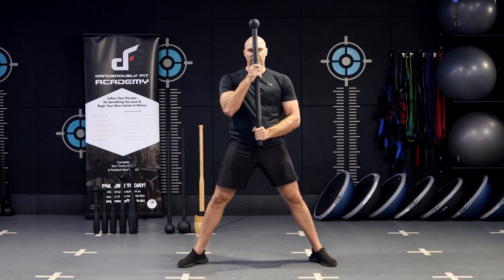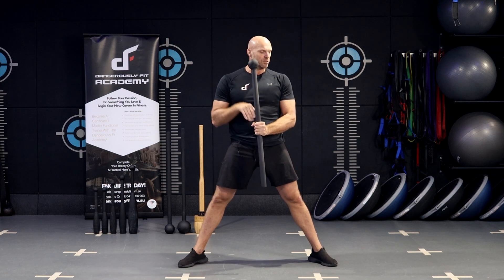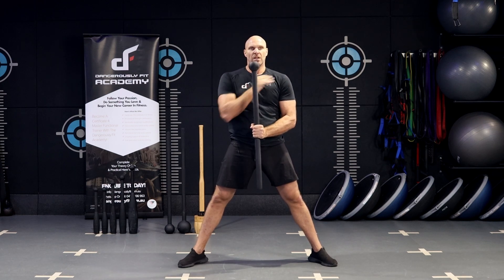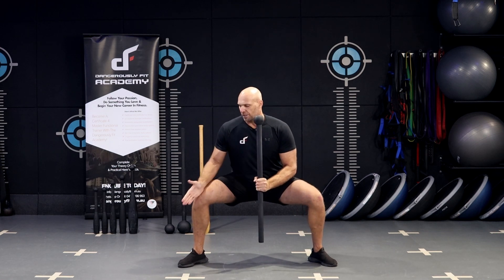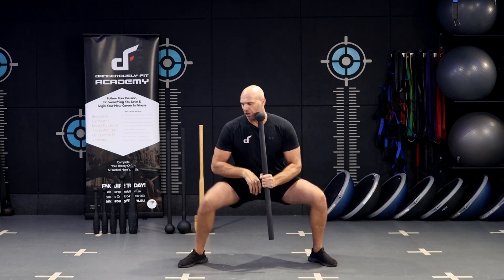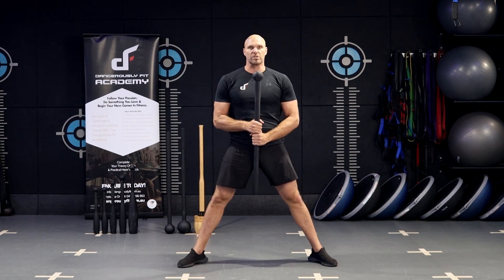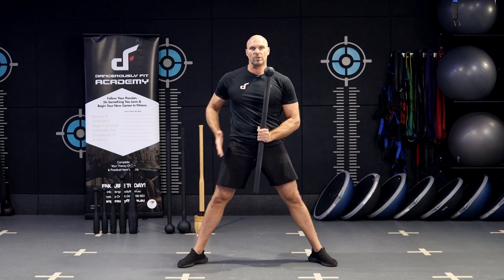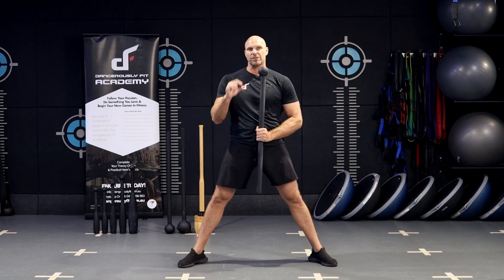Just make sure if you do choke up, you don't have that mace head in front of the face for obvious reasons — either have it slightly above the head or below the chin. Make sure those elbows stay tucked in, shoulders stay down and packed, and your knees track your toes so you're not internally or externally rotating. Knees in a good strong position, squeeze through the glutes, drive down through the heels into full extension. That's your first progression.